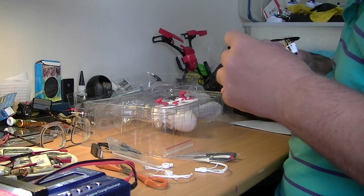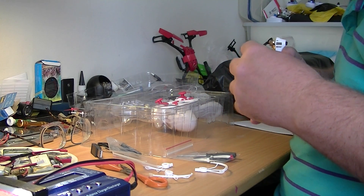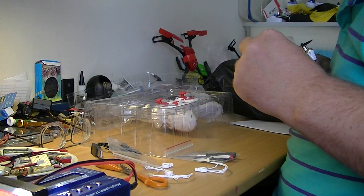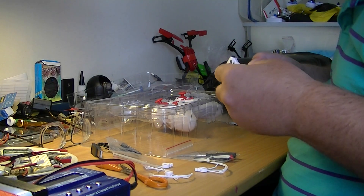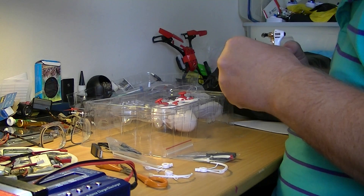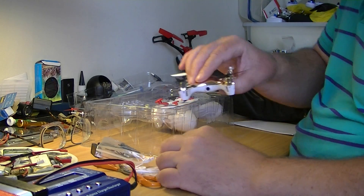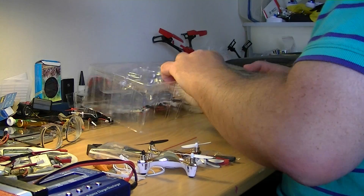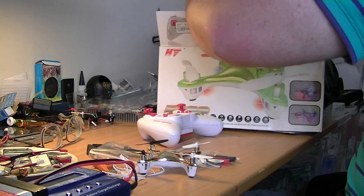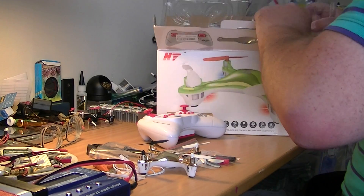I have to put the propeller guards on, but I can see there's no screws — maybe it was not using screws. I don't think it was using screws. But I will not put the propeller guards on now. I will just take it all out of the box and then put it back. Oh my pain — I got terrible pain in my back, so I will not start to fly it now.